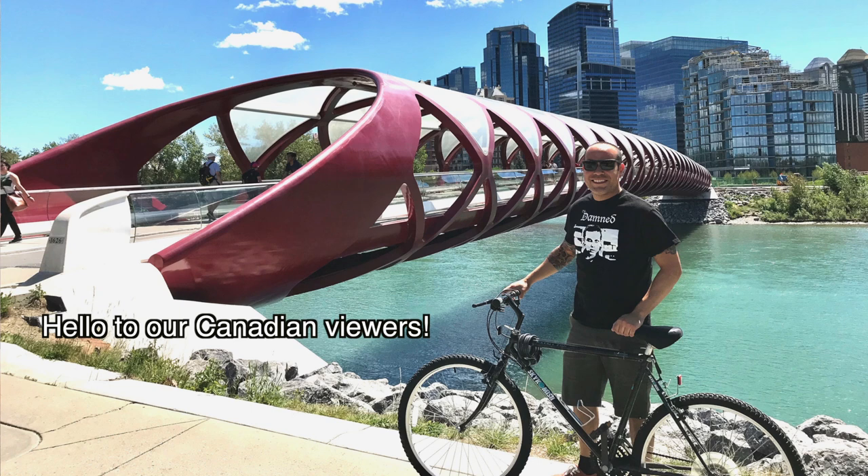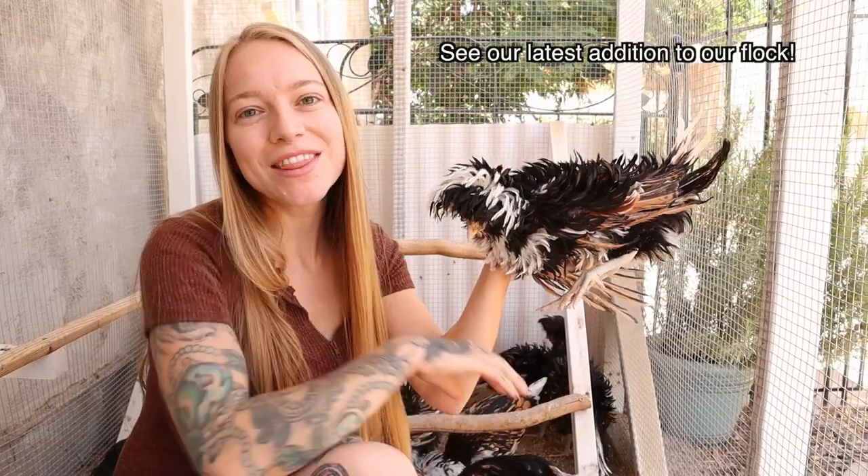We hope this video helps you sex your Polish chicken. Thanks so much for watching guys, have a good one.